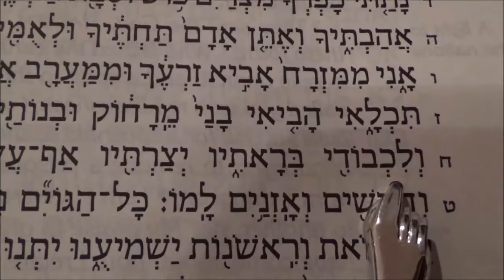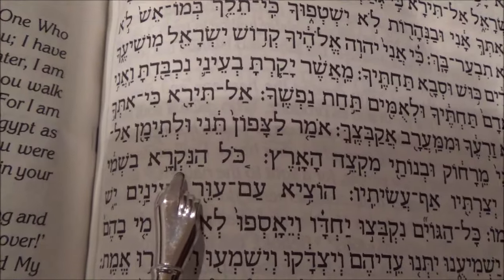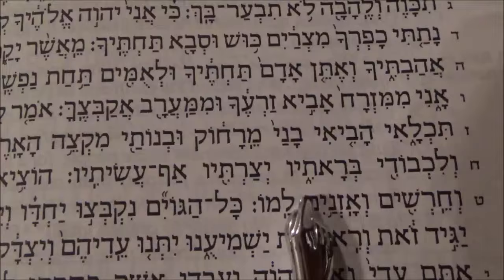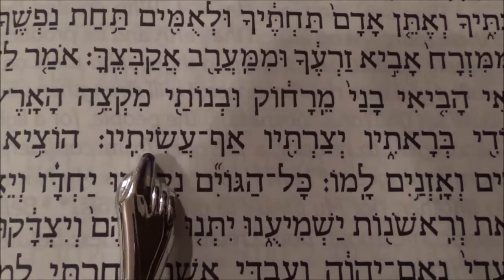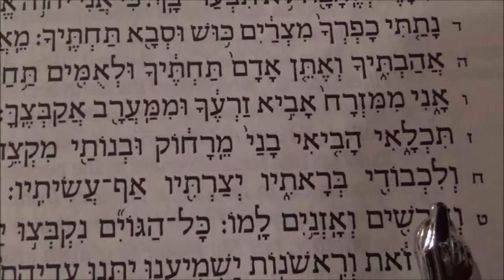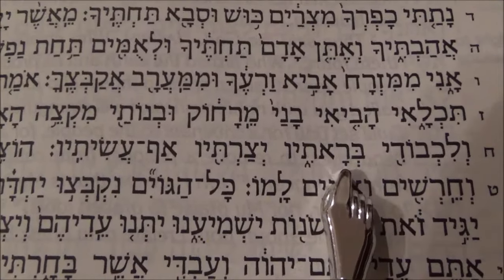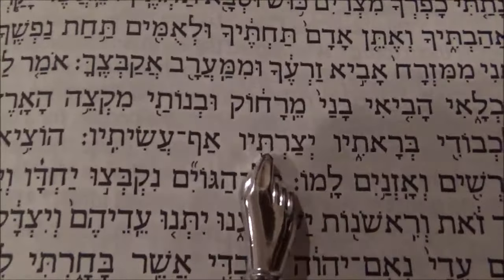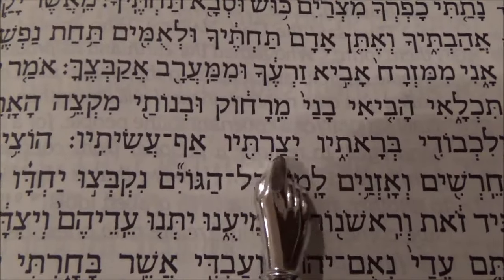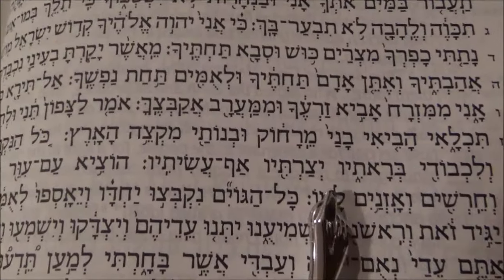The Hebrew Minute. 'Ko HaNikra Bishmi V'likhvodi B'rati Yetsartiv Af Asitiv' — Everyone who is called by my name, I have created him for my glory. I have formed him; yes, I have made him. There are three words here that are awesome. 'I have created him' is Bara — the root is Bara, which is only used in connection with God because only he can create out of nothing. So he created us, he formed us — this is for a purpose. We were created for a purpose and he made it happen. If you know where this is found, please leave it in the comments below.